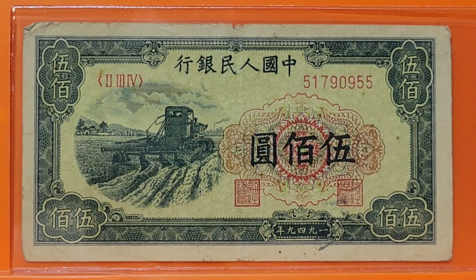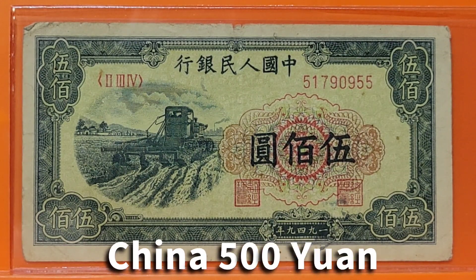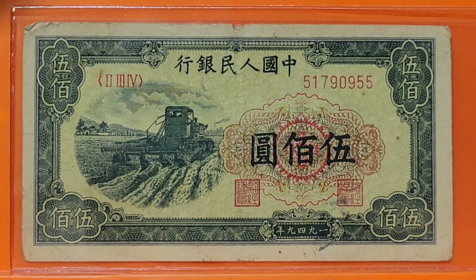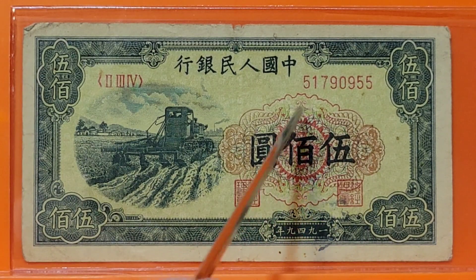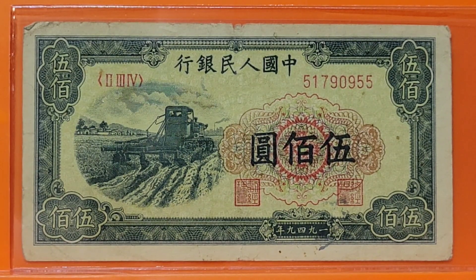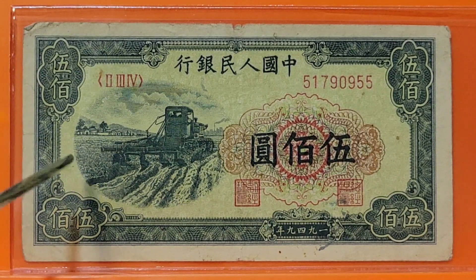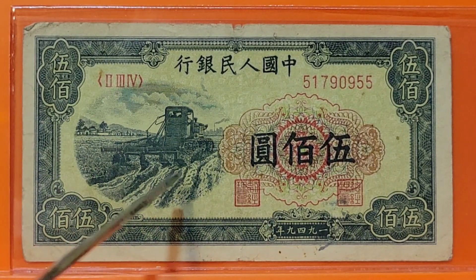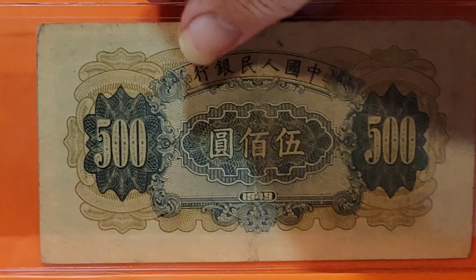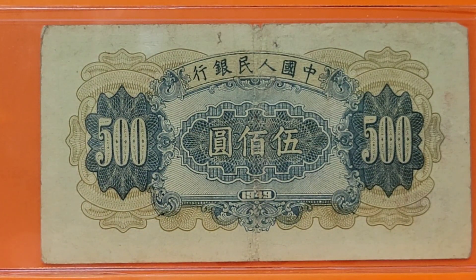Let's get started with this Chinese note — it looks like a 500 yuan. And there we have a disker, which is plowing and furrowing a field. Pretty nice note on the back. This is a 1949 banknote.